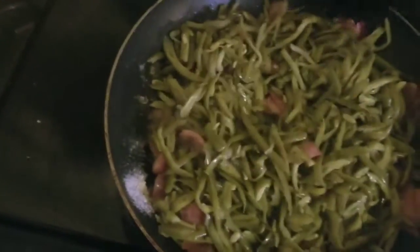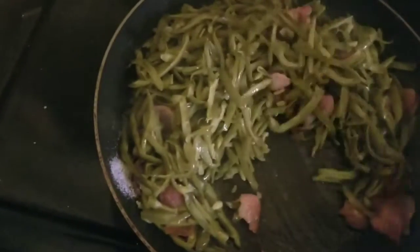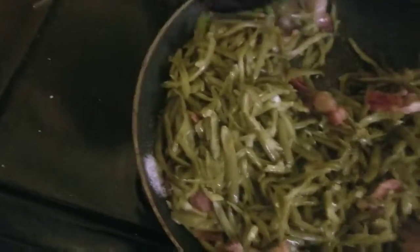Then what you want to do is stir the whole mess up, and let the green beans sit here and get that sugar all over them and just caramelize them.